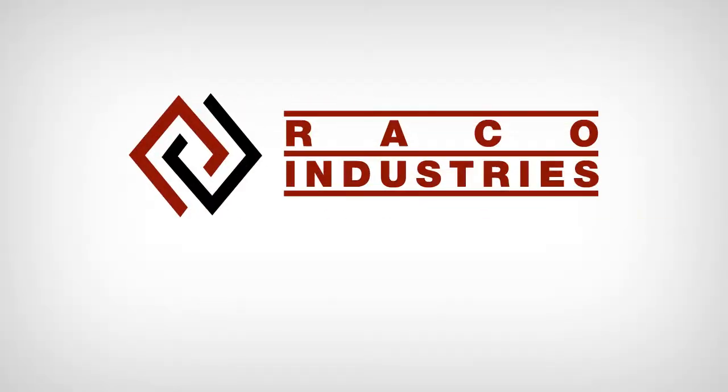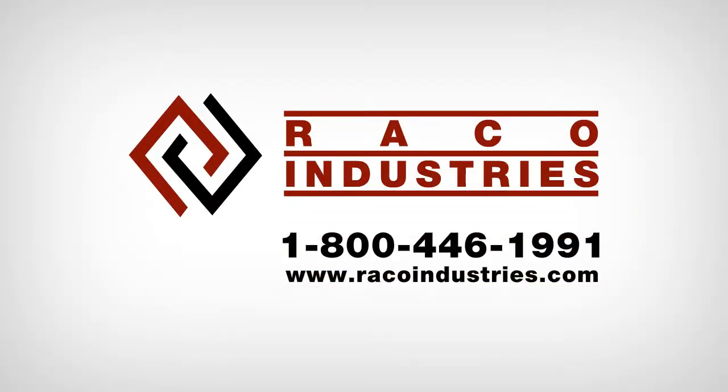For more information on Cab printers, dial 1-800-446-1991, or on the web at www.raycoindustries.com.